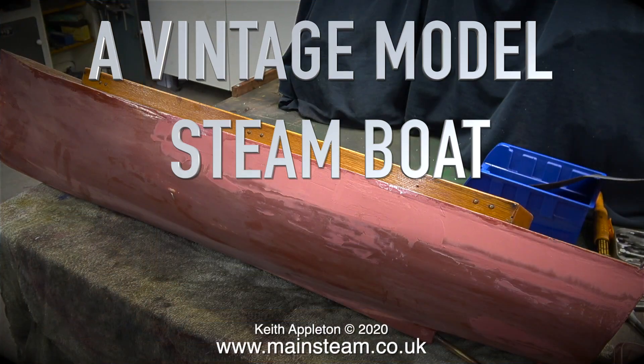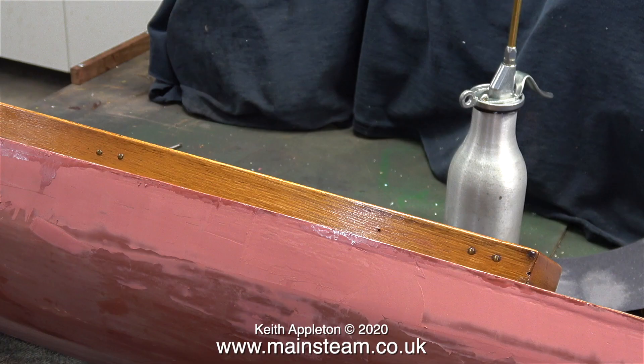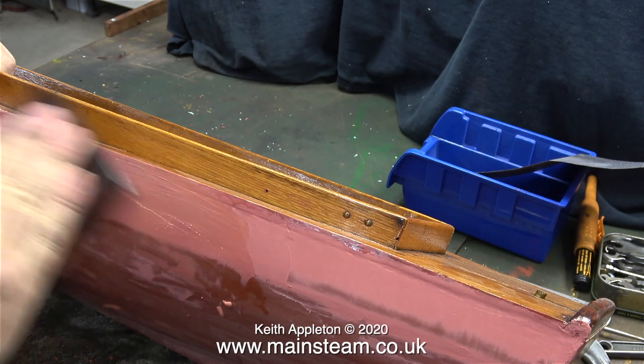A vintage model steamboat, part 8: rubbing down the cellulose putty and refitting the brass parts and rudder. In the previous episode I applied some cellulose putty to fill the imperfections in the hull. A couple of words about it — it's very fine and will sand down to a good finish, but you cannot use it in place of polyester filler because if you apply it too thickly, as it dries it contracts and cracks. But it's great stuff to use for the final skin before painting.